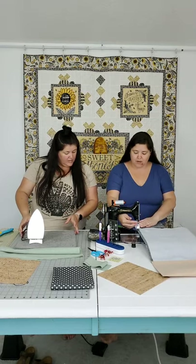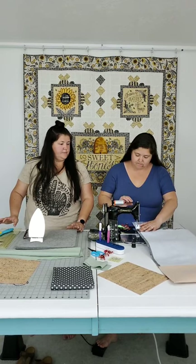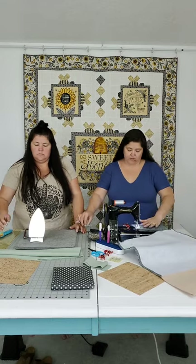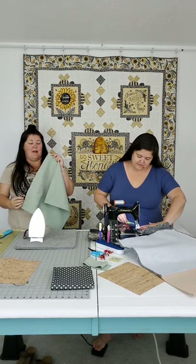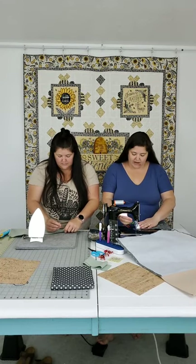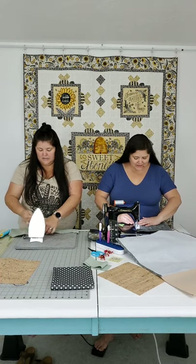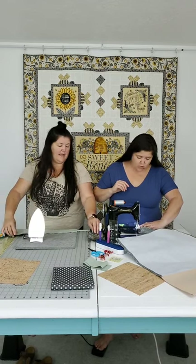Leave an opening to turn it right side out. This is our tote bag put together so far. On the lining piece, since it's an unprinted solid, there's no real right side - the weave is slightly different side to side but you really can't tell the difference. The only time I can really see it on the Essex linens is when I'm using the homespun version.